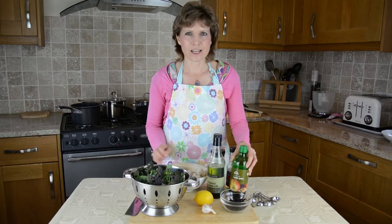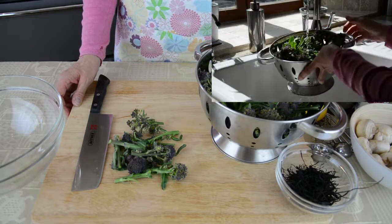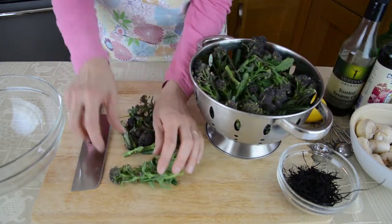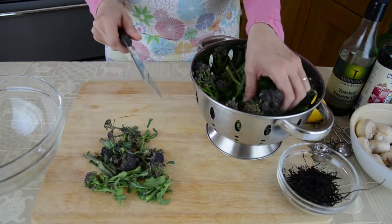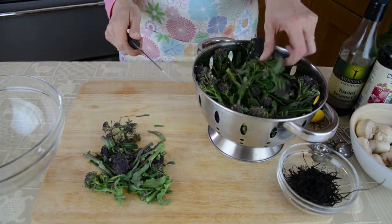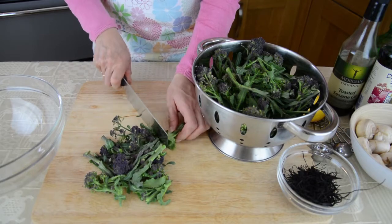So the first ingredient will be the broccoli. Once you've washed it, you can cut it into small pieces like this. Broccoli is a member of the cabbage family — also members of that family are cauliflower, kale, and Brussels sprouts. Although it's low in calories, broccoli is one of the most nutrient-dense foods, and it's particularly rich in vitamin C and antioxidants.